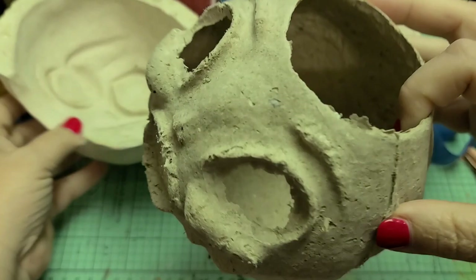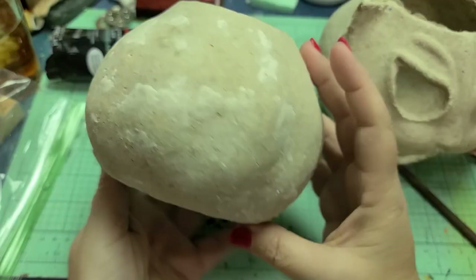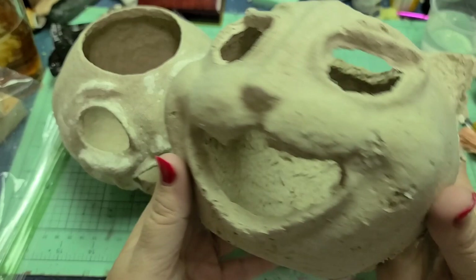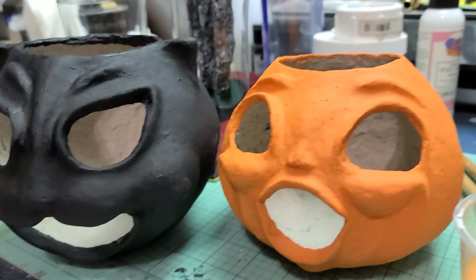Then moving on to casting that paper mache — learning all the steps as far as how long to let it set and dry, how thick you need it, how wet you need the clay, how dry. I've just kind of started to get that part down. It takes a little bit of practice.